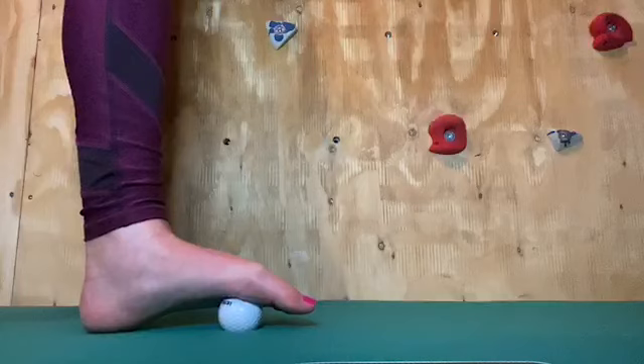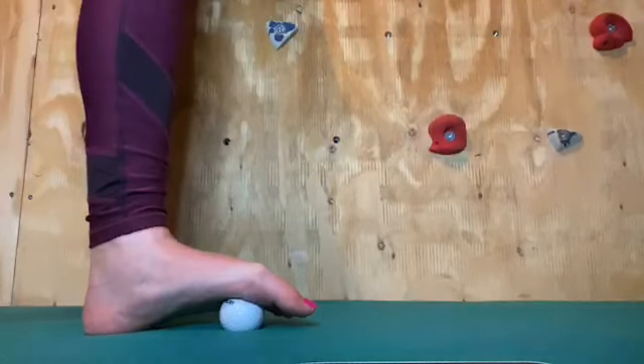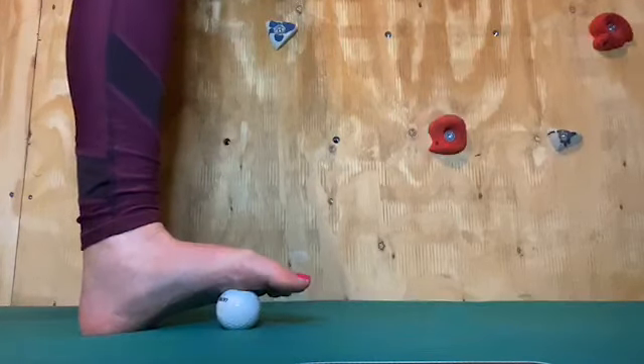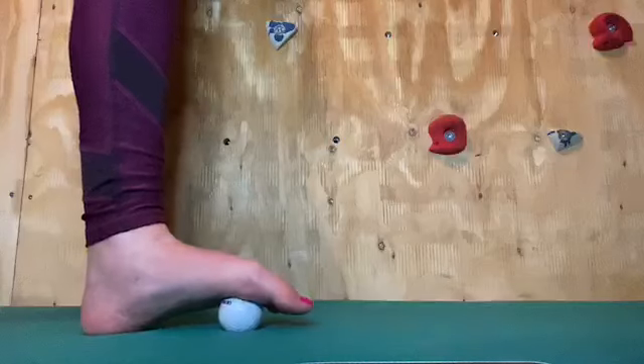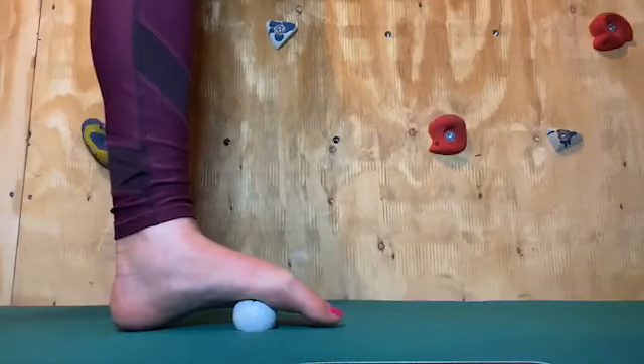All we're going to do is apply some downward pressure through that foot into the ball. You are going to feel some discomfort and that's okay, but if there is any real sharp pain then just ease off slightly. Applying that downward pressure, you're going to slowly roll that foot over the top of the ball.